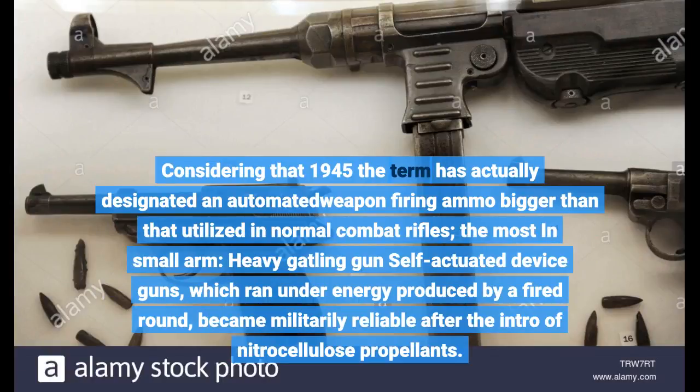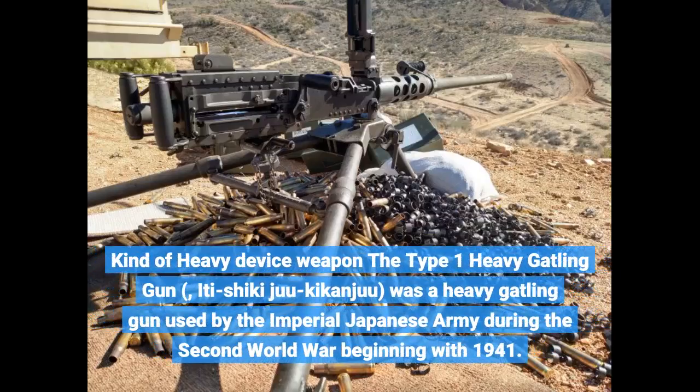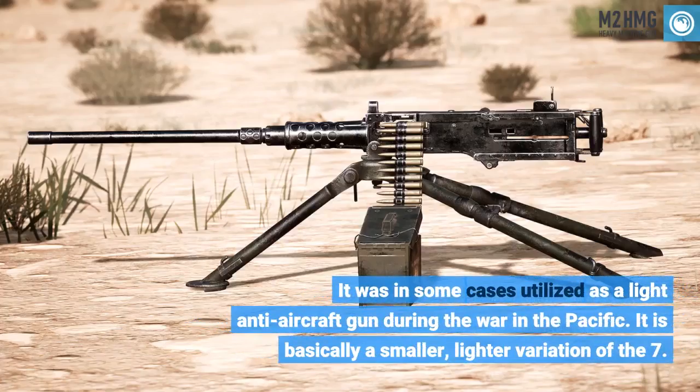Heavy self-actuated machine guns, which ran under energy produced by a fired round, became militarily reliable after their introduction. The Type 1 heavy machine gun was used by the Imperial Japanese Army during the Second World War beginning in 1941, and was sometimes utilized as a light anti-aircraft gun during the war in the Pacific.